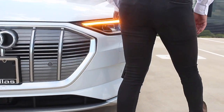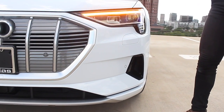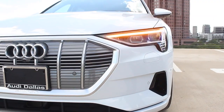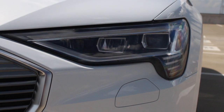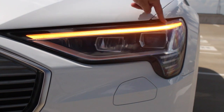Moving over to the other headlight — I've got the blinker turned on. Everything is all LED now, so we've got a dynamic LED turn signal. It illuminates and sends the light down in a descending manner to give some contrast with the front end, giving a lot of really nice-looking detail.